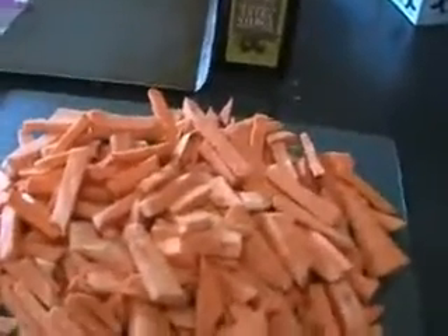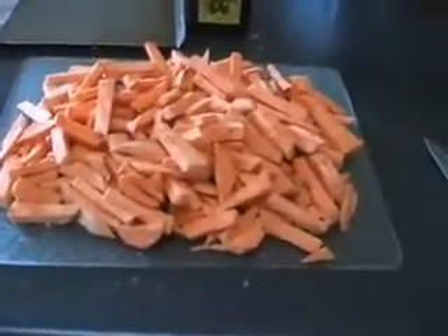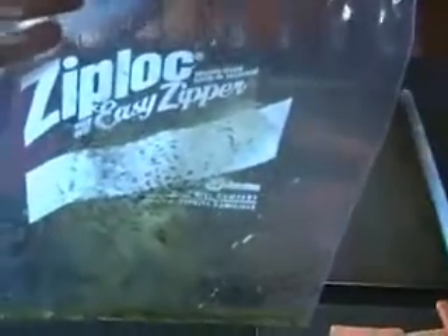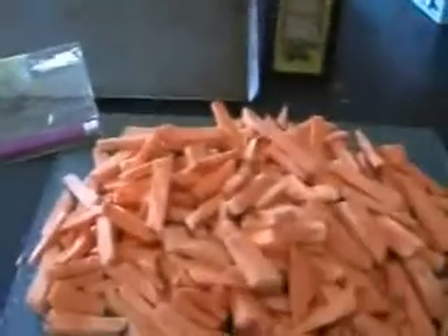I cut a whole pile of them up. Obviously I'm not going to eat this at one meal — there's just several meals here, some for me and my family. Extra virgin olive oil and a Ziploc bag is all you need. Here I've got two tablespoons of the extra virgin olive oil, some black pepper ground up, some thyme and some garlic salt.